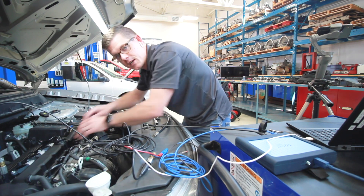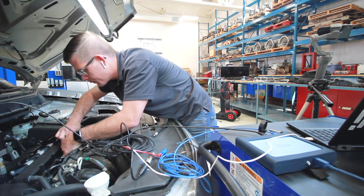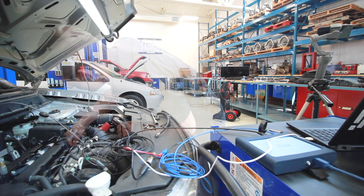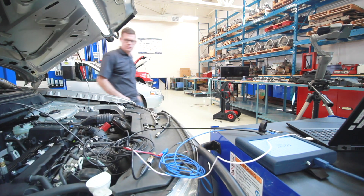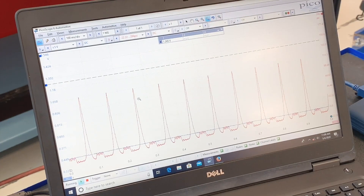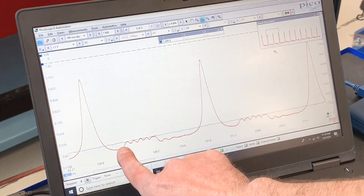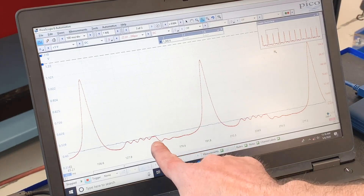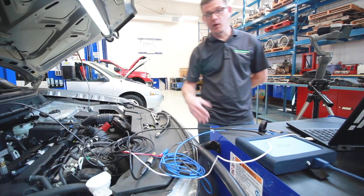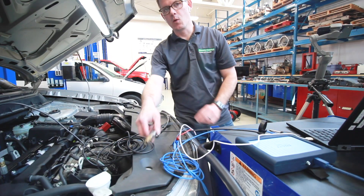We'll get set up now for a running compression test. I'm going to get all the injectors except for cylinder one plugged in, get a capture of the WPS first, and then go on to the other. Here's my running compression with the WPS — this is the Picoscope box and I've got a great compression tower. I've got my exhaust event going into my intake valve opening and then going through that sequence again.